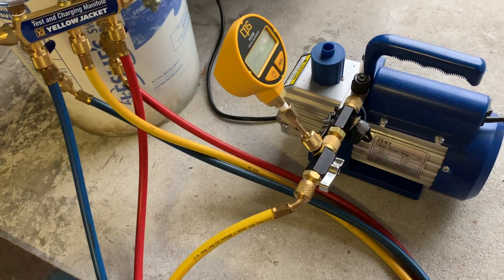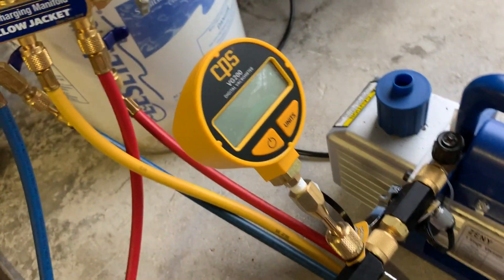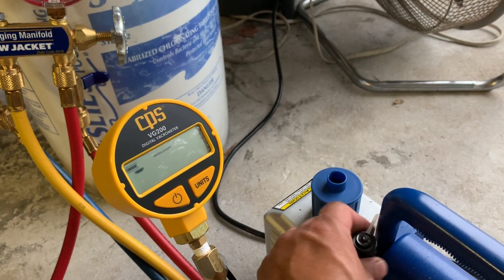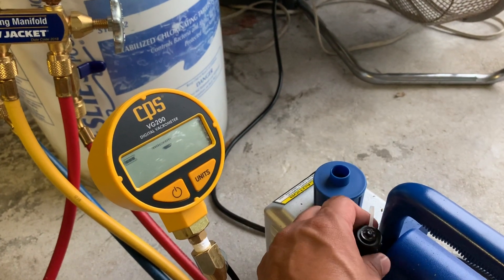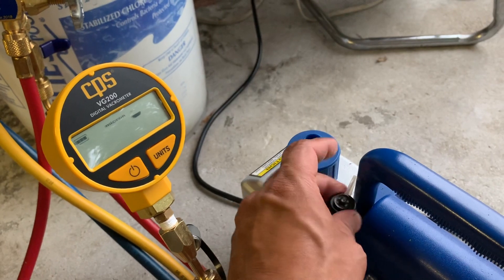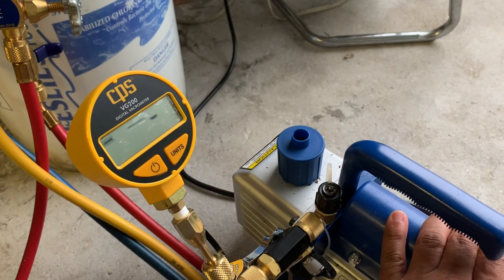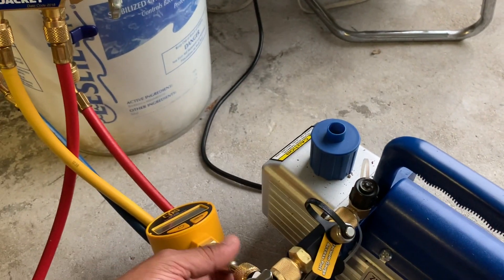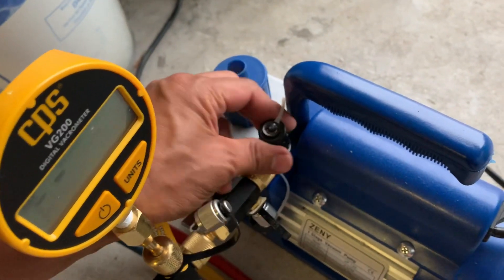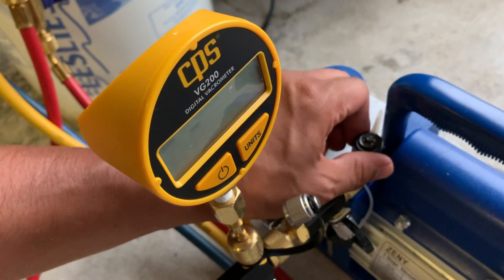So first thing I'm going to do is turn this on. I don't want to start my pump under stress, so it's better to loosen the top one first to give the motor and the pump time to start. Now I'm going to tighten this up — now it's pulling the vacuum.